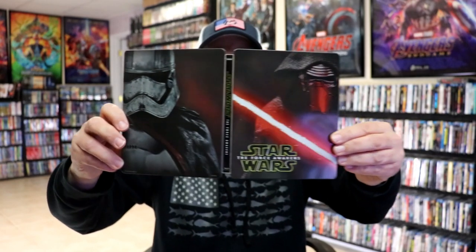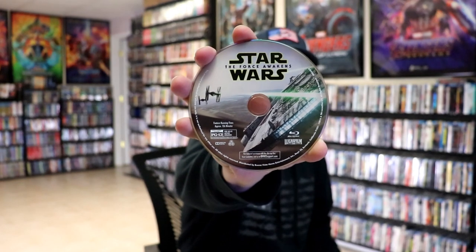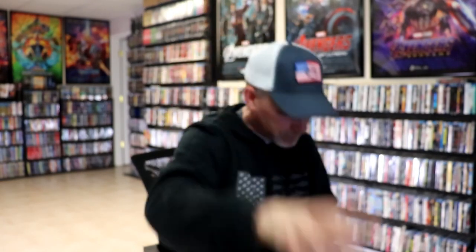We open it up. We have our front and back together — really nice images. On the inside, it does come with a digital code, and we have three discs. We have the DVD disc with some disc art, the Blu-ray disc with some different disc art, and a bonus Blu-ray disc with different disc art. And then here's the inside artwork.